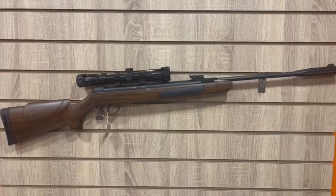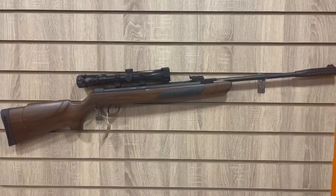Hello and welcome to Huntsman Reviews. Today we're going to be taking a look at a range of Krell rifles that we have in stock.